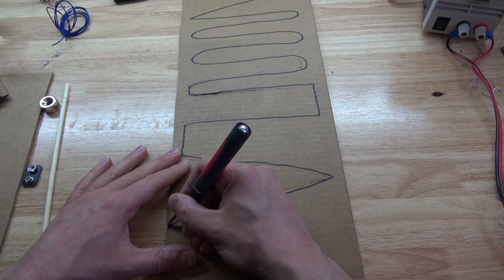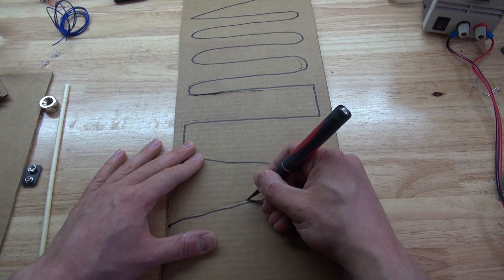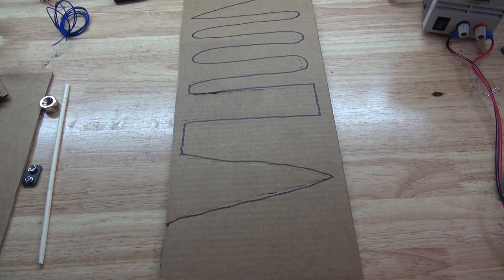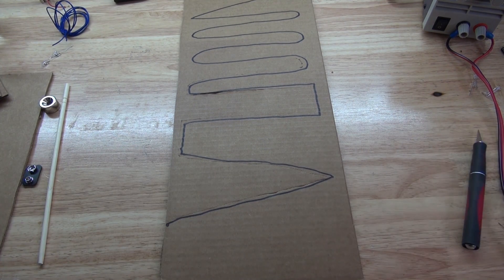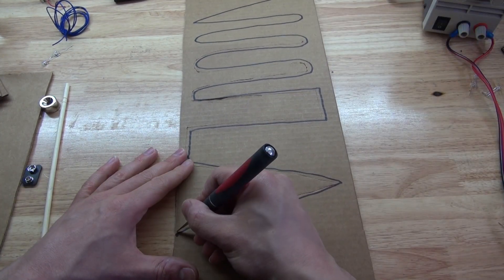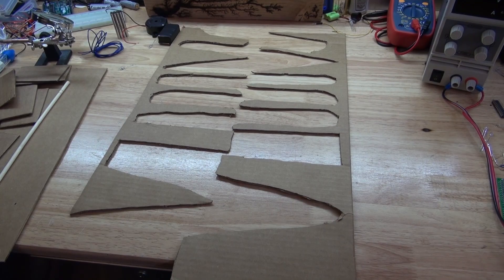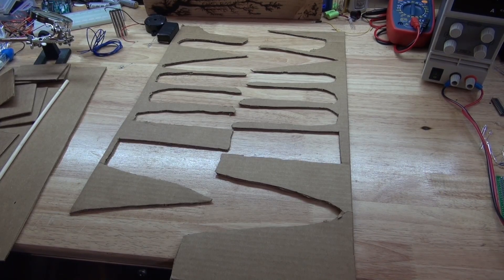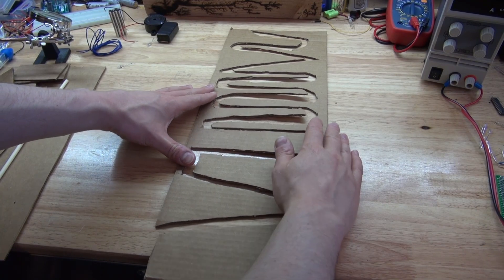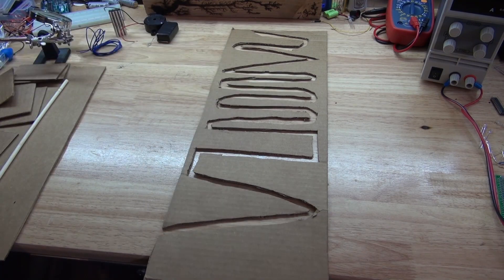Next I'm going to take my X-Acto knife and I want to cut not on the line, but on both sides of the line, just to make enough of a gap — about one centimeter — to be able to pass the magnetic tilt-switch wand through the maze. I cut on the top side, now I'm going to cut on the bottom side and repeat the same process. It should come out with a gap about a centimeter apart, so you can pass your magnetic tilt-switch wand through.